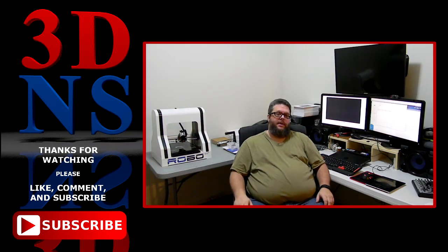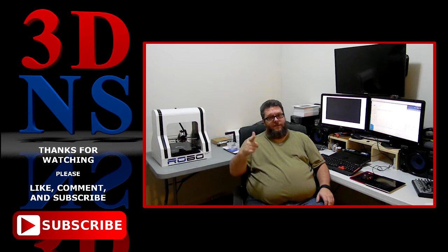Next week on 3D Nerd Stop we'll actually hook up the printer, install the software, and print off our first print. Thank you for watching — if you like what you saw please like and subscribe, leave your comments down below. I'd love to hear from you. Thank you and have a great day!